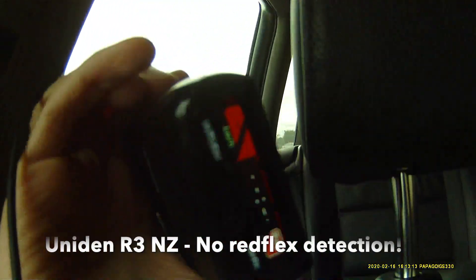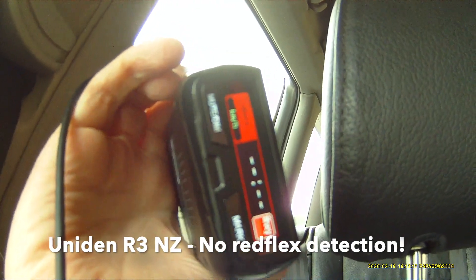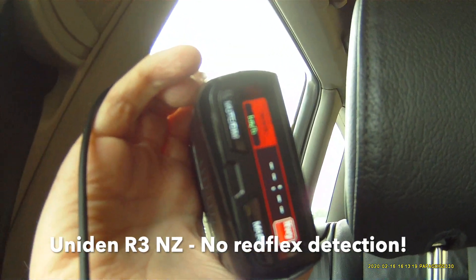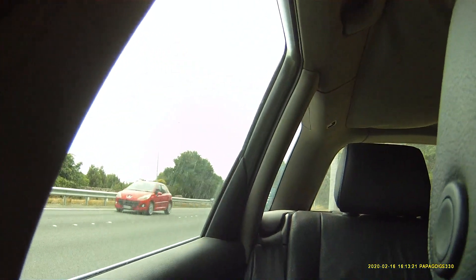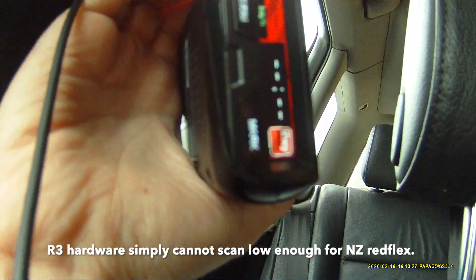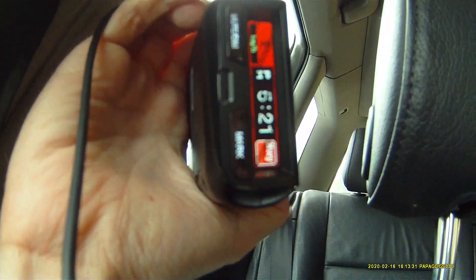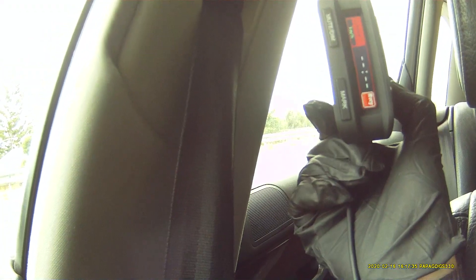This is the Uniden New Zealand 138 R3. Nothing — the dodgy van is over there. Nothing on the R3, absolutely dead quiet. I haven't got the GPS — there's the GPS. Nothing on the R3. It's the DFR9 original, just unboxed, and that's dead quiet.